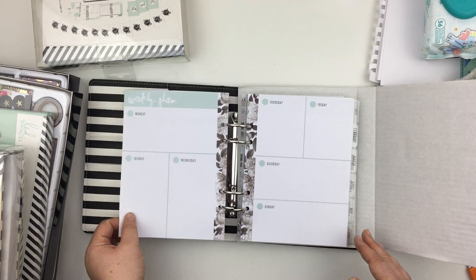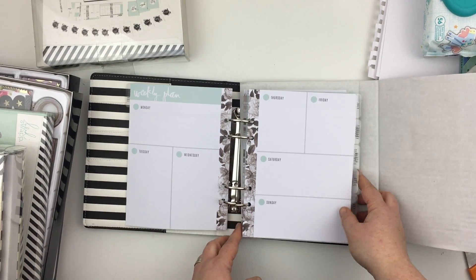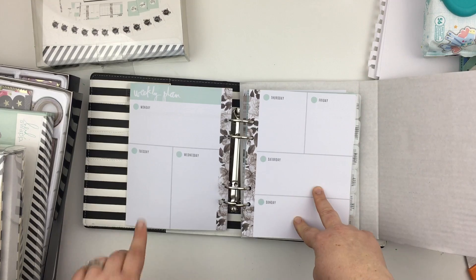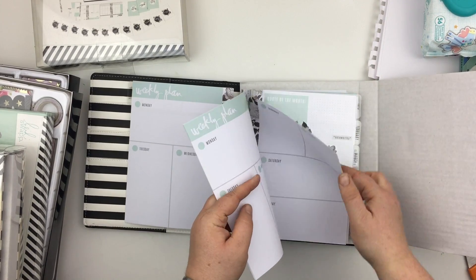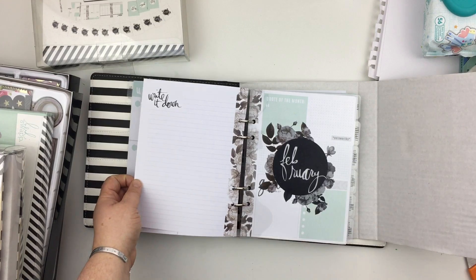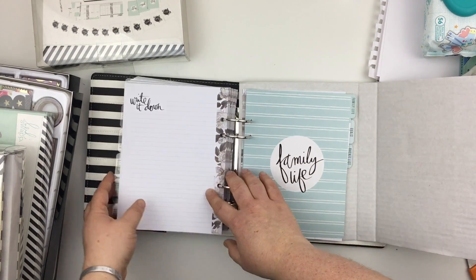Then we go into the weekly pages. It's an interesting layout — quite different to a lot of weekly layouts we're used to in the planner world. There are three horizontal days and four vertical days, which is really interesting. I quite like that actually. Then at the very end of each month you've got a 'write it down' page, and that carries on all the way through the year.